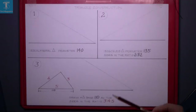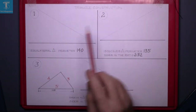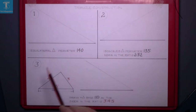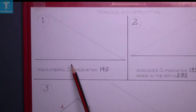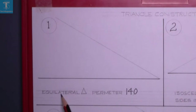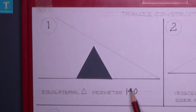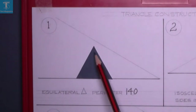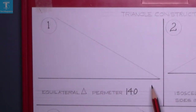This is your next exercise: triangle construction. We're going to do questions one, two, and three. The first question is to draw an equilateral triangle with a perimeter of 140. An equilateral triangle has three equal sides and three equal angles, but the perimeter must total 140.